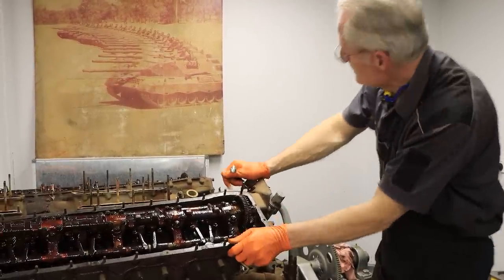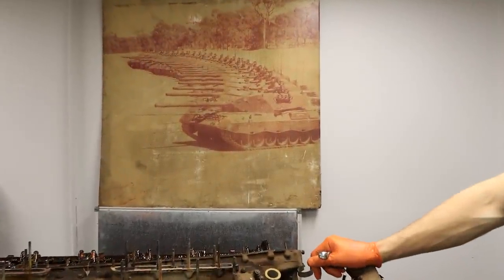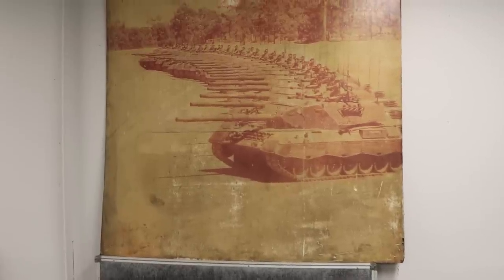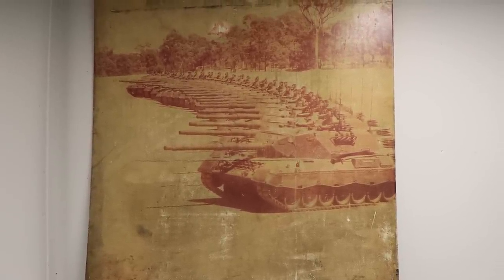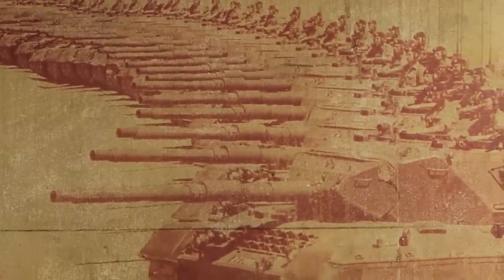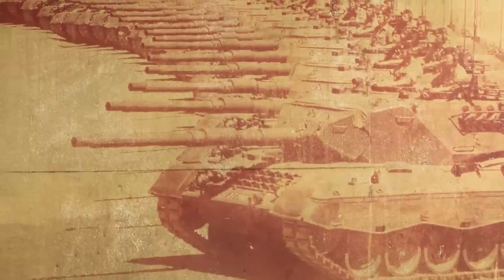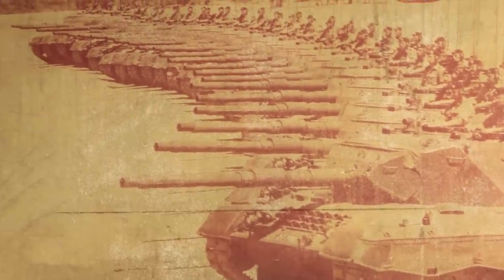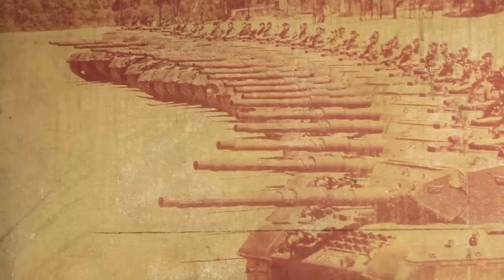Some of you might have noticed something new on the wall behind us here. It's a bit of a faded, damaged photograph — this was actually saved from being thrown away, it was out in a rubbish stack. You can see there's a formation of Leopard 1 main battle tanks from the Australian Army, probably in the late 70s. I think Australia acquired these Leopard 1s in about '77 or '78.